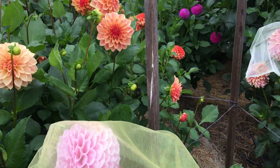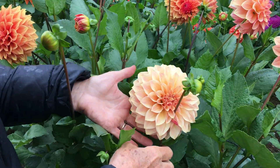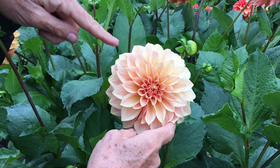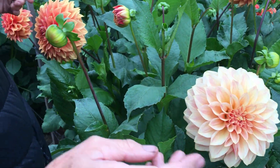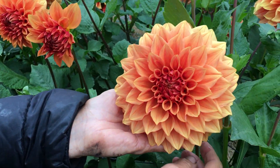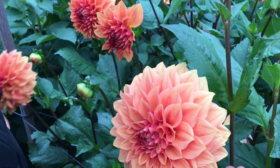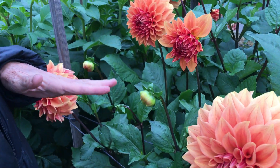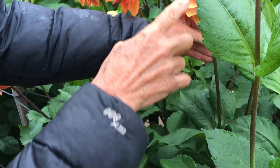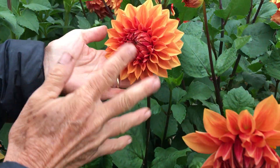Last year we hybridized for apricot — we were hoping for some apricot — and we did get some nice apricot. Here are some of the ones we will be keeping: this one, and then this one here as well, that turned out nice and apricot for us. We like how the plant is really healthy, the stems are nice and strong, and the petals go back pretty far. We can cut it at all different stages for our bouquets.